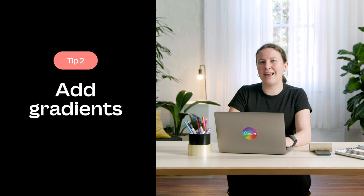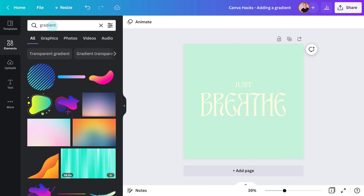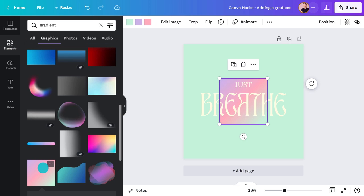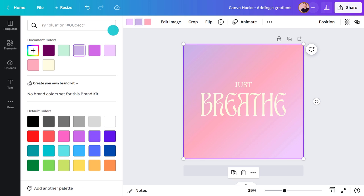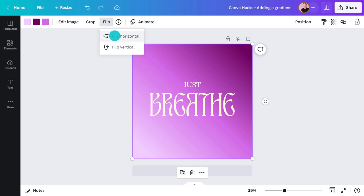If you've been wondering how to add a gradient, you are not alone. Gradients are a great way to create interest and direct the eye to focal points, and you can find them in elements too. Just search 'gradient,' select graphics, and you'll have a range of options to choose from. I'll apply this one and change the colors up top. This one graduates between three colors — some gradients only have two and some have even more. Play around with different color combos or pick some swatches from the palette. You can also adjust the transparency and flip it to change the direction.